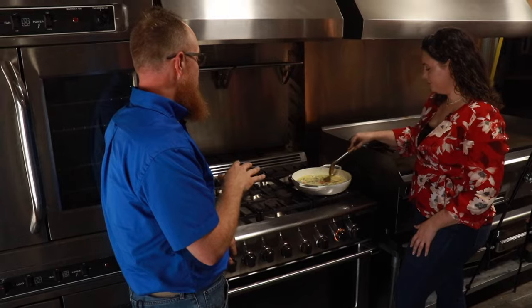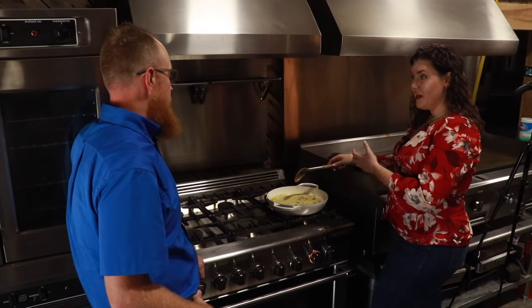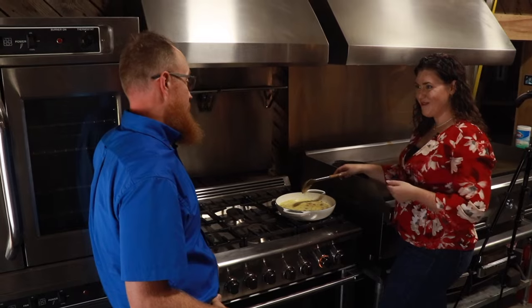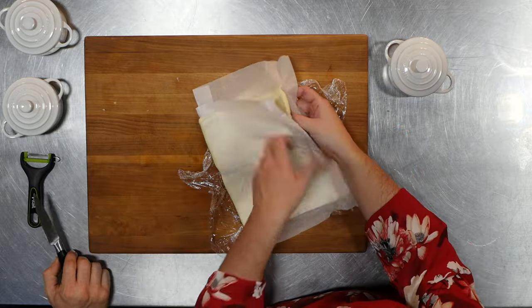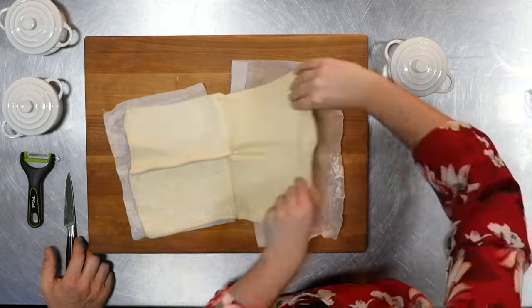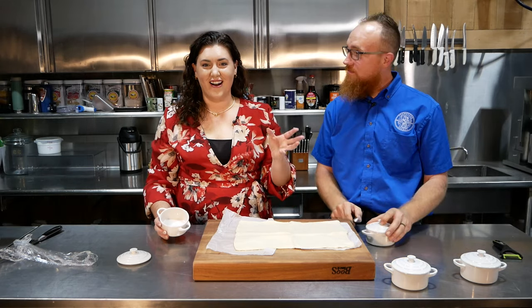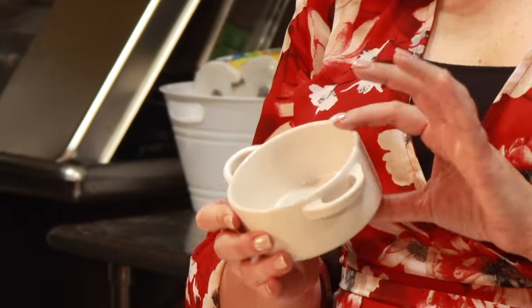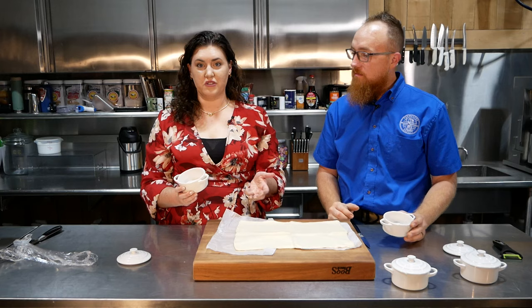We're going to let this cook down and then it's going to be ready for our pastries. So while the sauce thickens up, let's go prep our little ramekins. These are eight-ounce ramekins — they come with a lid but we're not going to use the lid today. Really, any size ramekin you want to use for your family is just fine; you'll just want to adjust your ingredients to fill them.